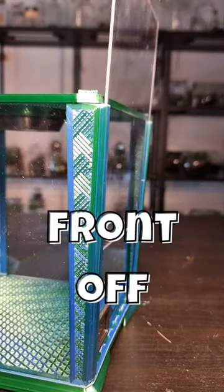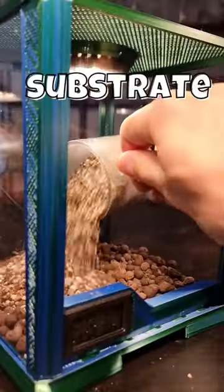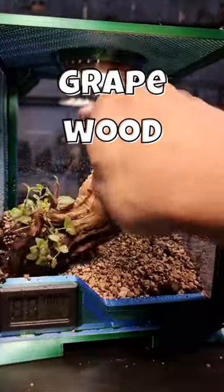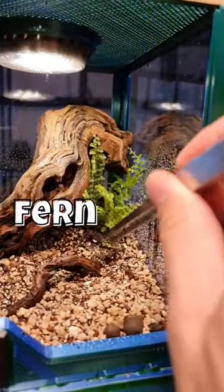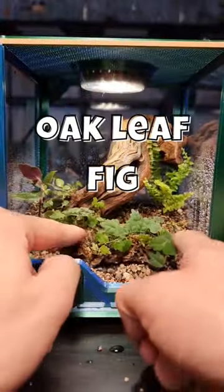First I add lacquer for drainage, then some good quality terrarium substrate, then I lightly spray it with some water. I'm reusing the materials from the first terrarium that was planted just over a week ago, and amazingly most of the plants have already started to root.